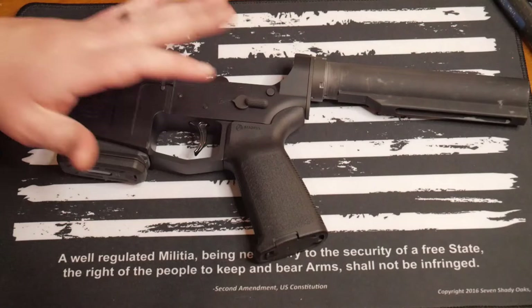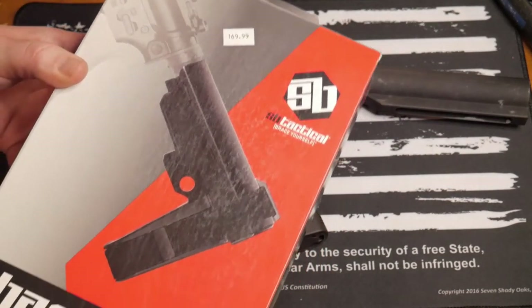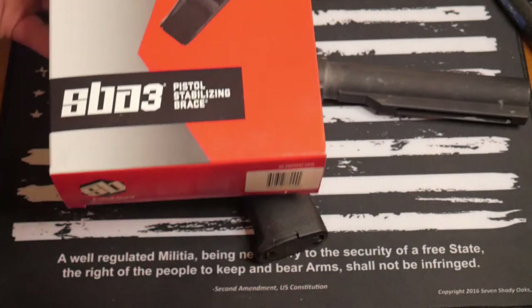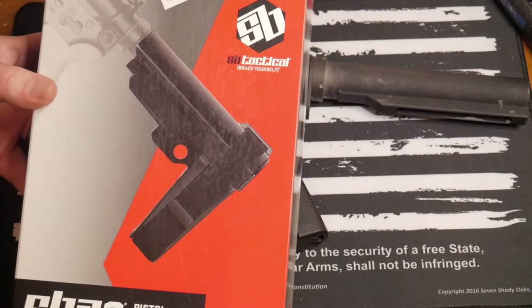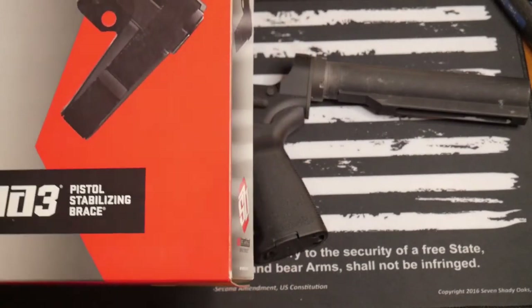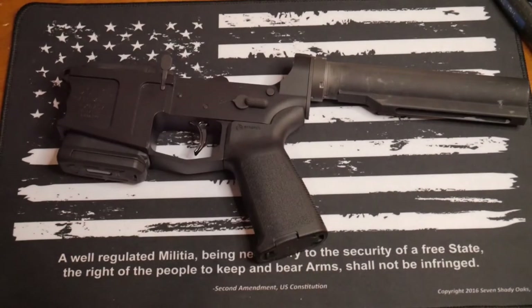This is very basic, but I was feeling kind of cute, so I figured why don't we put an SB tactical brace on there — to get all you trolls saying 'You're going to go to jail.' Shall not be infringed. Abolish the ATF. If we could get that comment trend going down in the comment section, please — I'd love it.